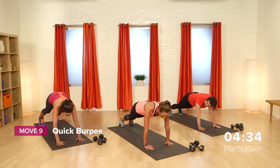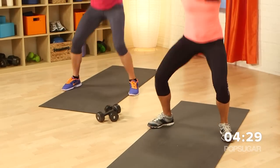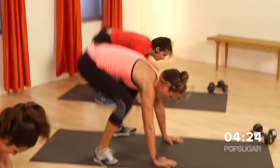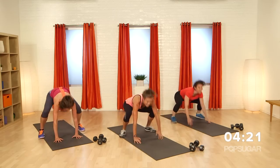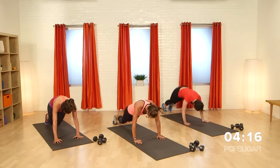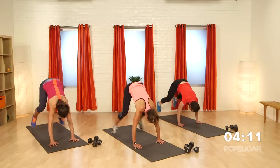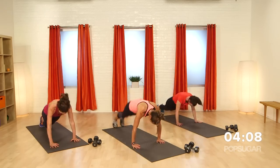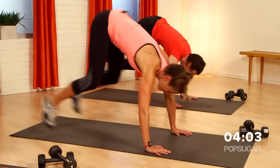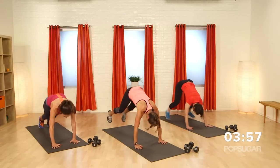You guys ready to go into burpees? Feet wide, go — jump it in, jump it up. In and up. You guys are getting to the moon — I love it. Got the A team in the house today. You guys on our A team right now, watching us. Nice work ladies, keep it going, all the way to the end.